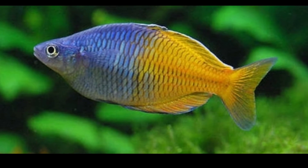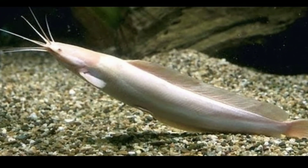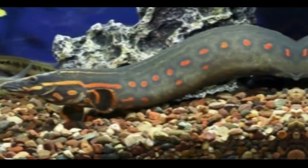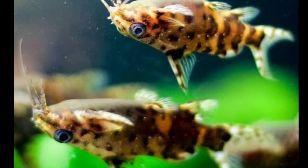The eleventh tankmate is silver dollar fish. The twelfth tankmate is rainbow fish. The thirteenth tankmate is albino walking catfish. The fourteenth tankmate is fire eel.